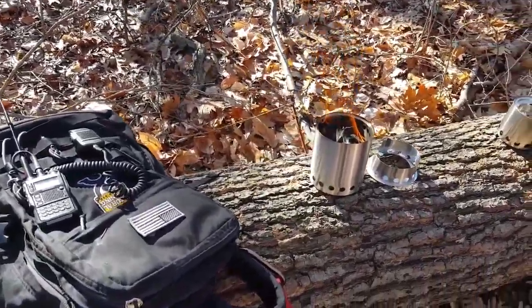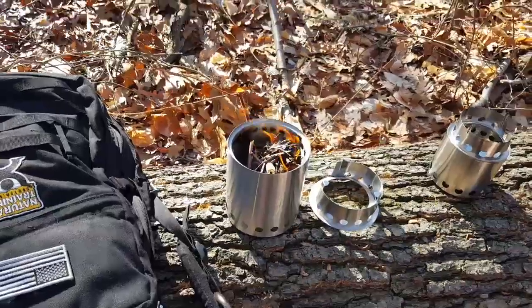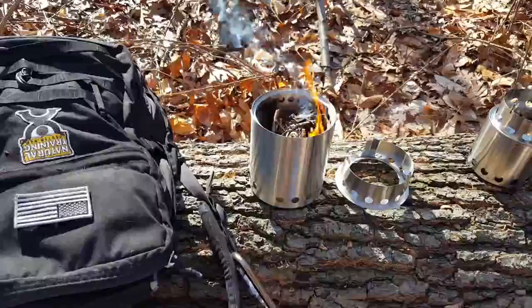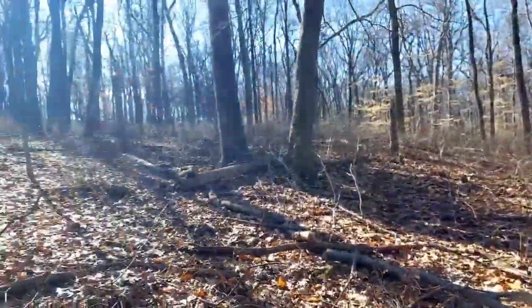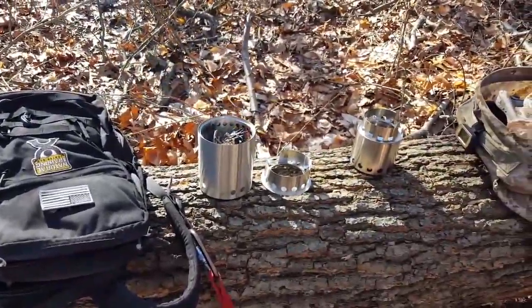I'd go out with the NTC members and each one of us would have a Solo Stove. I figured if we just get two or three of these, half the tribe can work on fire-building and get the mission accomplished — whether it's tea or cooking — and the rest of the tribe can work on other tasks. I can't say enough about this stove; my actions speak for themselves by buying it.